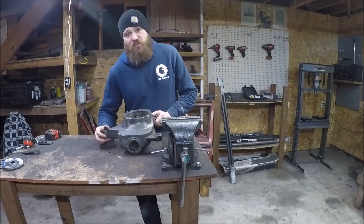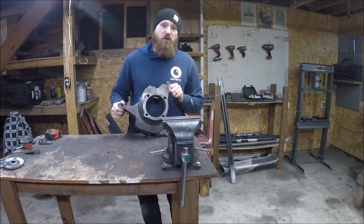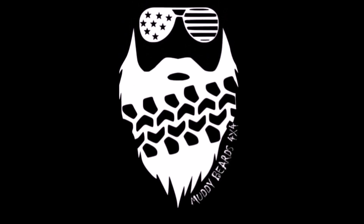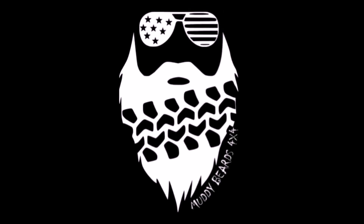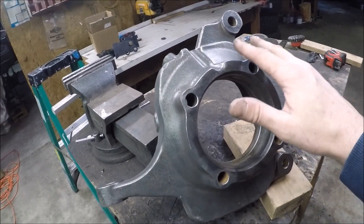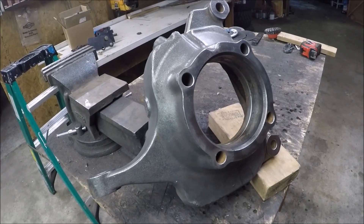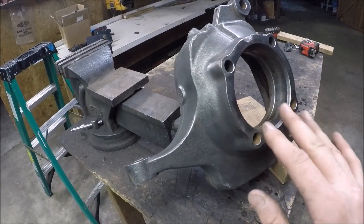That is why today we're going to be addressing steering and these big old knuckles.